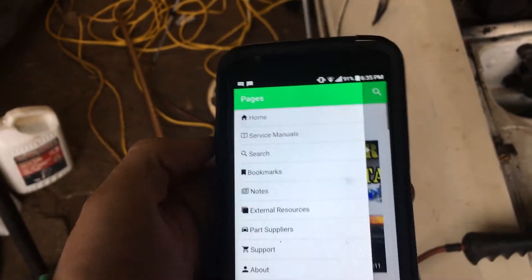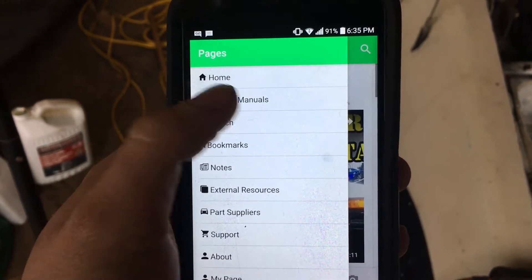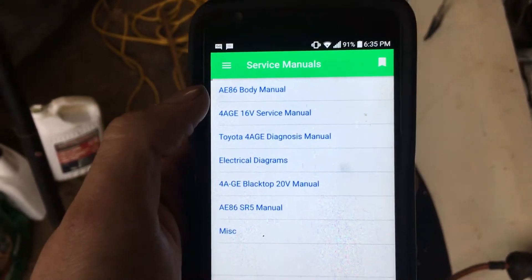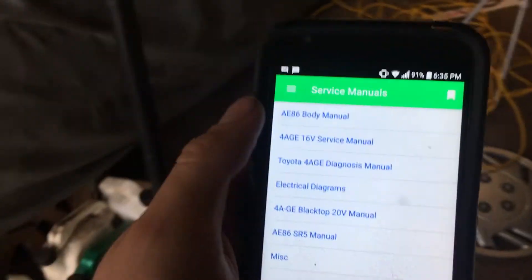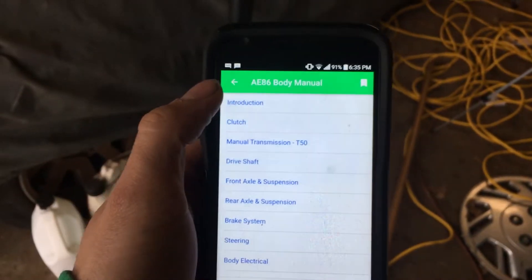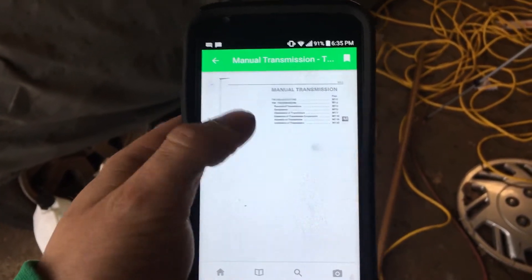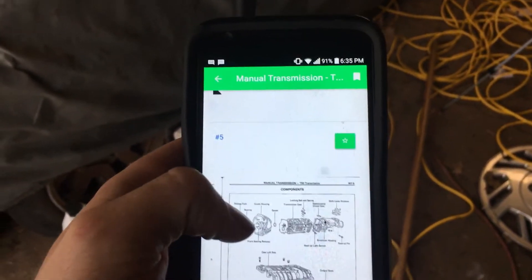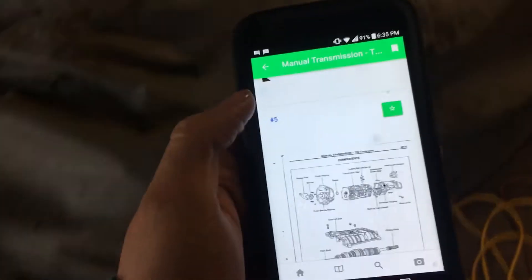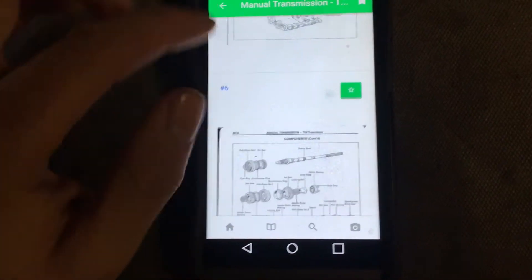I considered doing things like parts catalogs, but I wasn't sure if that's allowed. What I do have is the service manual, since you can pretty much get that anywhere on the internet. I've used a technology called OCR to scan the service manual and make it searchable.